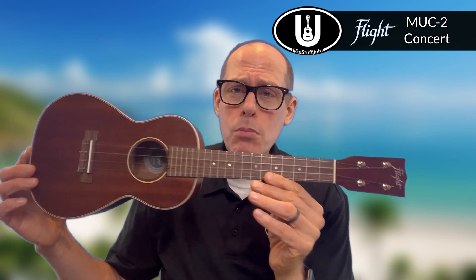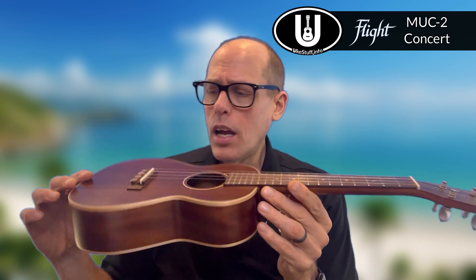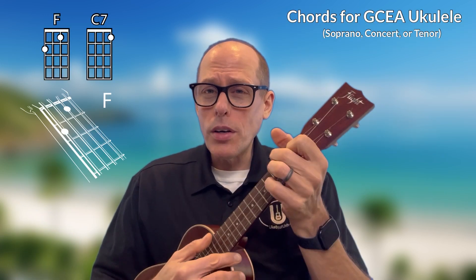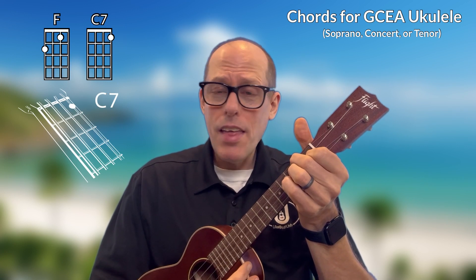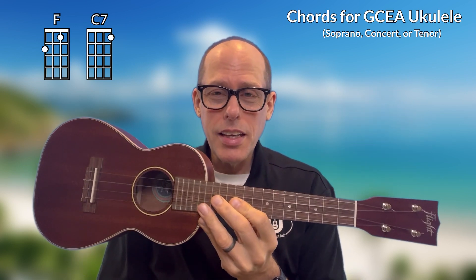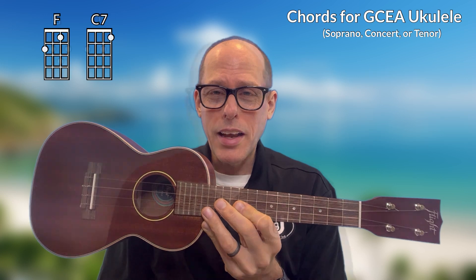For our GCEA soprano, concert, and tenor ukuleles, I'll be using this instrument — my Flight MUC-2. It is a solid mahogany replica of the Martin II ukulele made by Flight. The first chord you need is the F chord, and then you need the C7 chord. Those are the two chords you need to play Vamos al Amar on GCEA soprano, concert, or tenor ukulele.